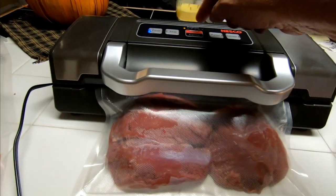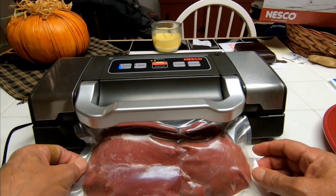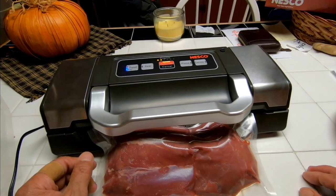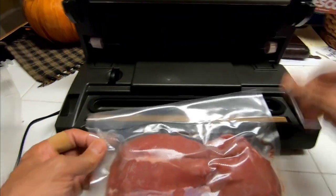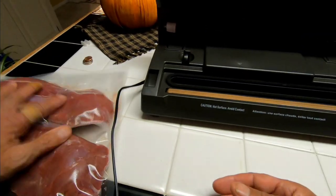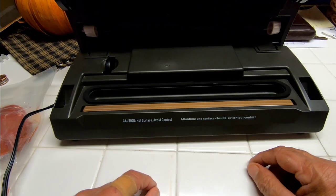It takes a minute for sure — now it's vacuuming and sealing. That took about 60 seconds, and now this can go right in the freezer. It lasts five times as long as it would have had we just wrapped it in plastic and put it in the freezer. I really like this device.